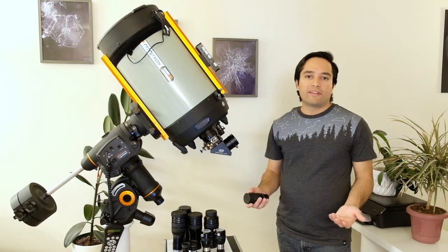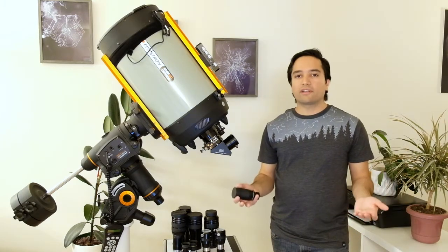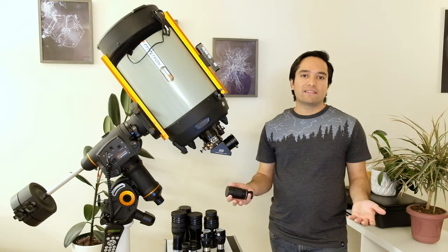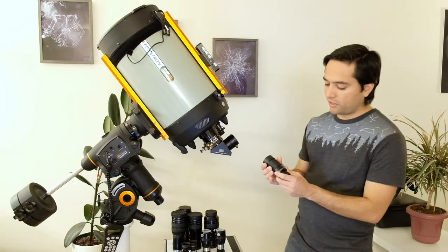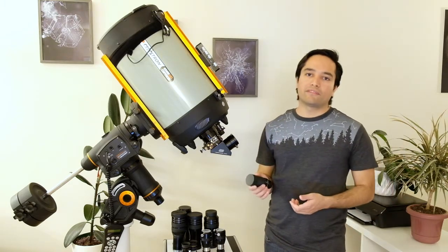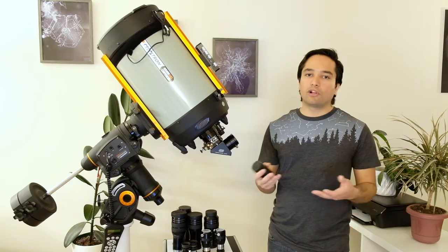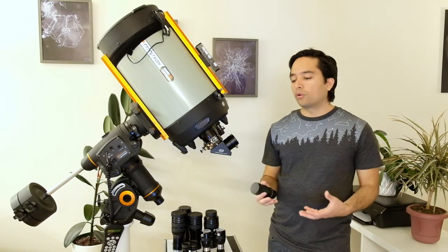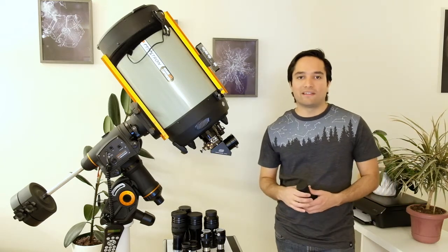So on that telescope it would zoom from 33× to 100× magnification. At low power this eyepiece is good for larger objects such as open clusters, galaxies, and larger nebulae. At high power — closer to the 8mm end — it's good for planets, the moon, smaller planetary nebulae, or globular clusters, since those are all relatively small objects when looking at fine details.